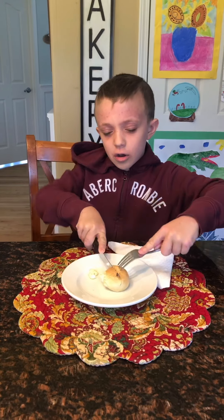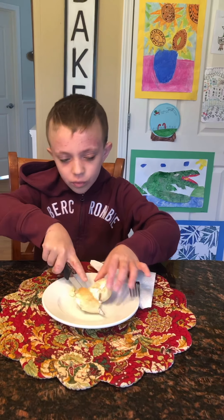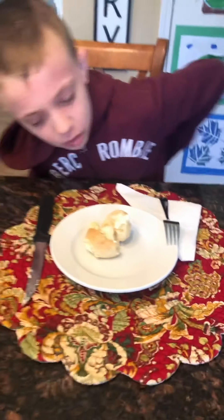So now I'm just going to cut it open and let it cool for a minute. These are very hot when they first come out of the oven. It looks like there's a lot of filling, so it sounds like it's going to be really good.